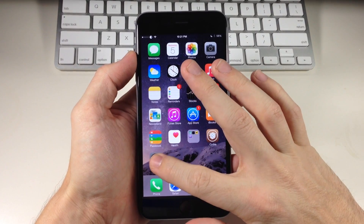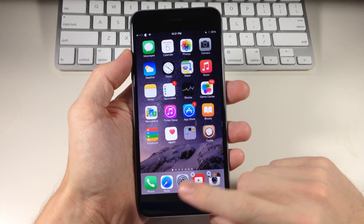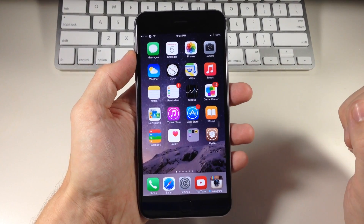So you can see right here, if I tap and hold on the settings icon, we get into wiggle mode, I can just drag that down, and now we have five icons in this dock.